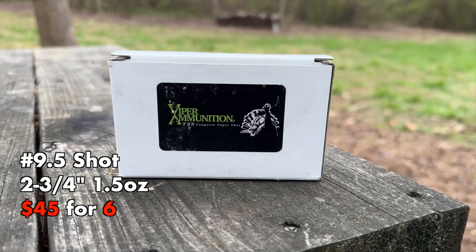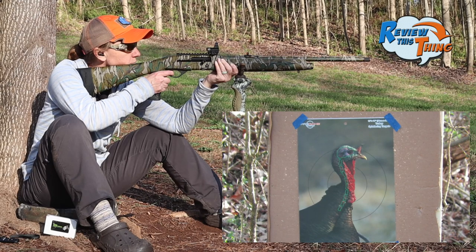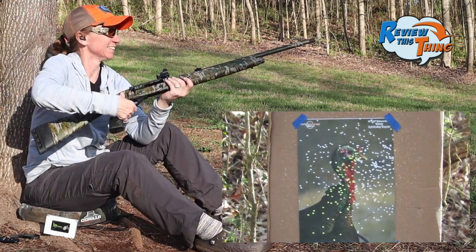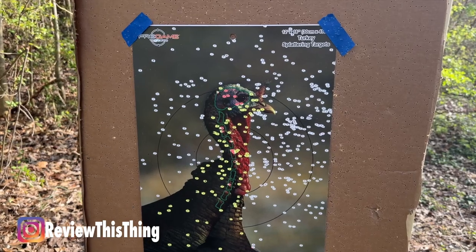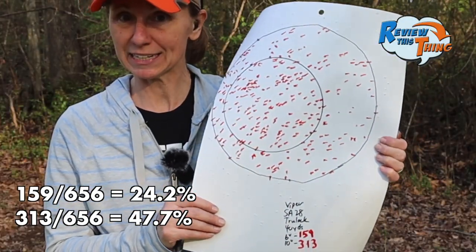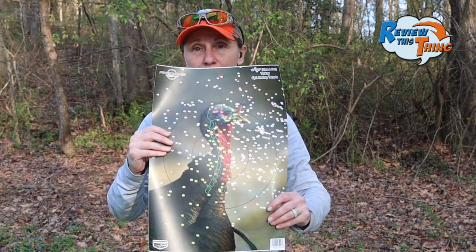Moving right along, we have Viper ammunition. We've been impressed with these so far, hoping to be impressed again. Pellets everywhere. That is a dead turkey, man — all day long. Viper also had another really nice showing: 159 in a 6-inch circle, 313 in a 10-inch circle. You can see the pattern is even a little off-center where I shot, so if it was pulled over we'd probably have even more. But dead turkey nonetheless.